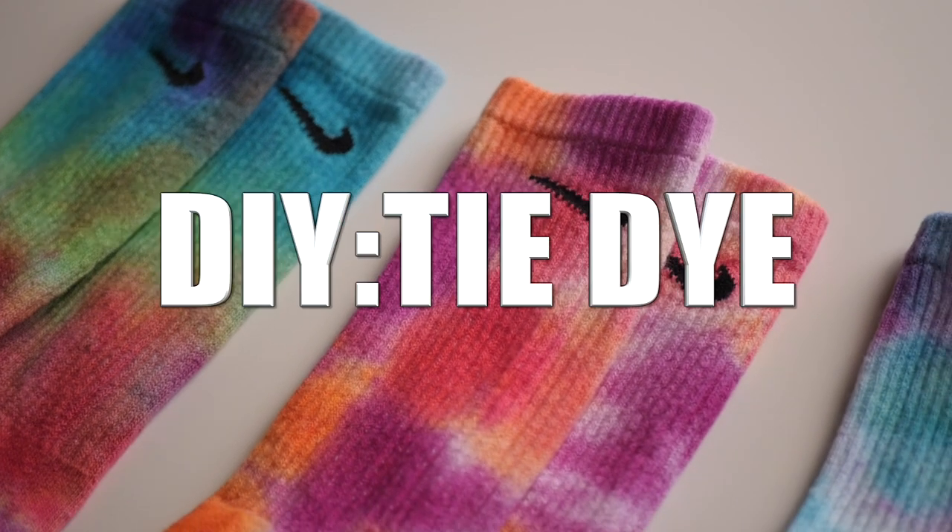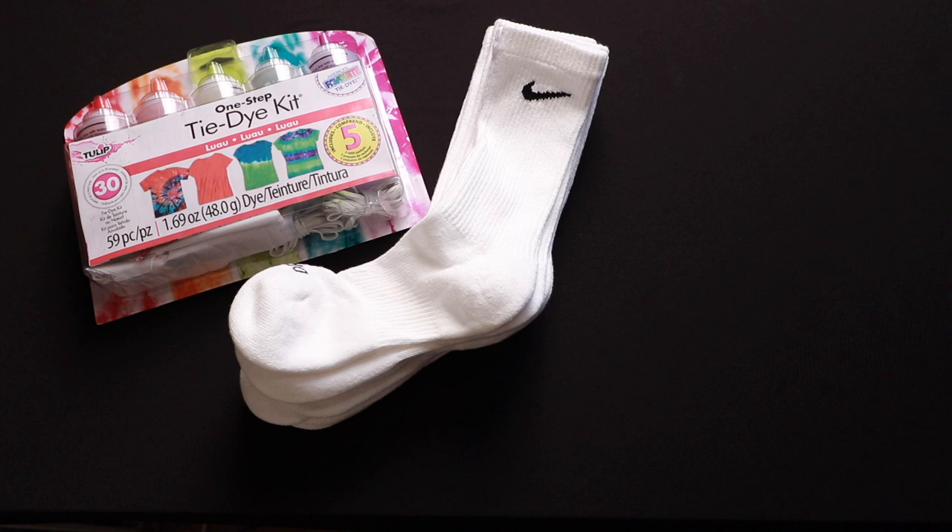Hey guys, so in this video I'm going to show you how I tie-dyed my white Nike crew socks. Make sure you keep watching. To get started, first you'll need a tie-dye kit, white crew socks, a bowl of water, and baggies.